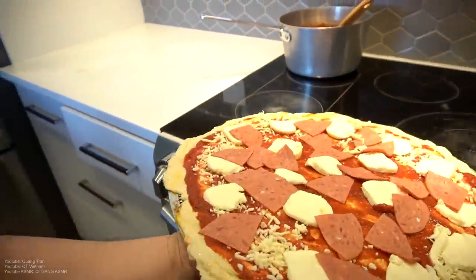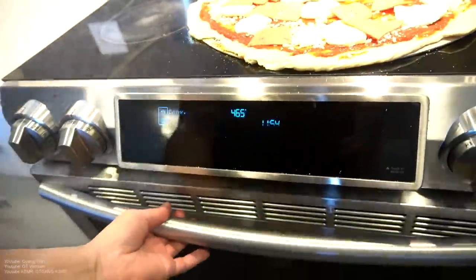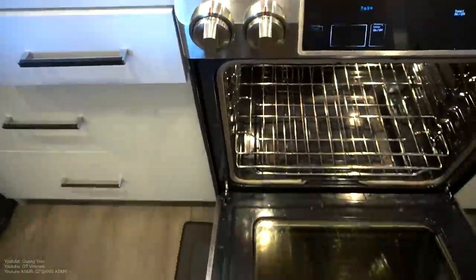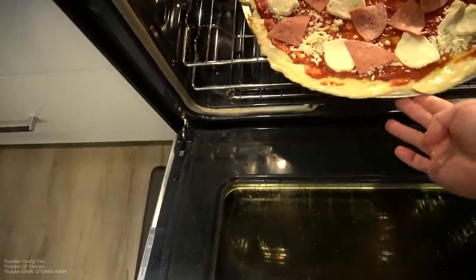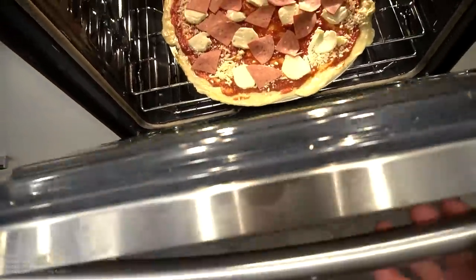Okay, let's do this. Oven's preheated like I said — 460 to 465. I'm going to take this beautiful pizza and slide it in on the second rack. We're going to bake this for about 10 to 12 minutes. 12 minutes in — here we go.